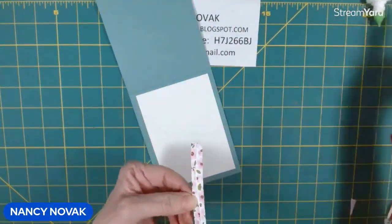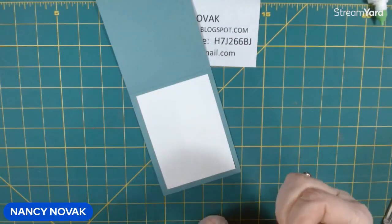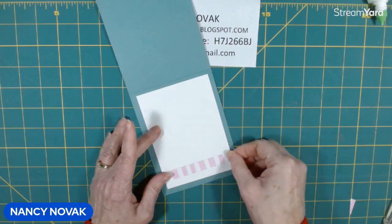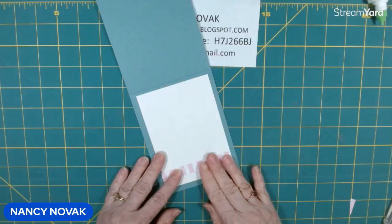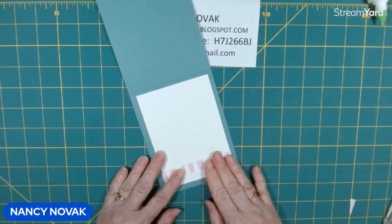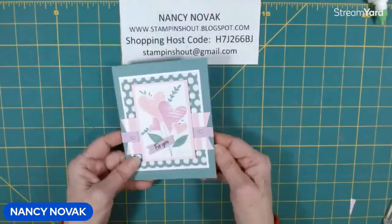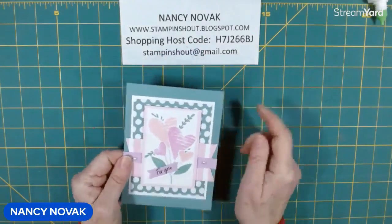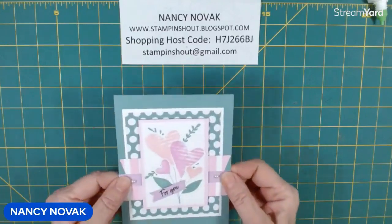Beyond sharing my creative ideas and videos with you, I'm also a Stampin' Up! demonstrator. If you are looking for quality stamping products, Stampin' Up! products are amazing and I am here to help you with excellent customer service. Just give me a call or email me and we can chat about anything on your mind — I love talking to new stampers. My Gmail is stampinshout at gmail.com.